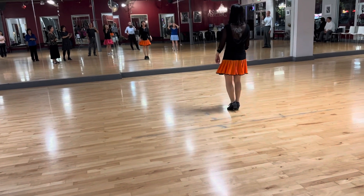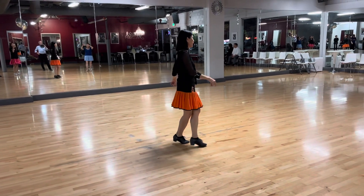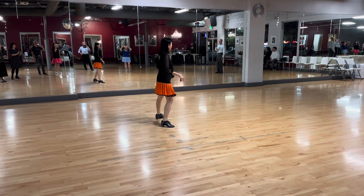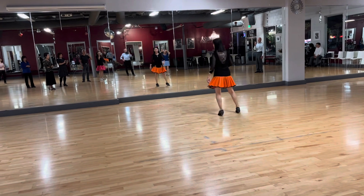Go forward and back, turn to your right. The window, from chest back: four, five, six. Side, touch, kick, back together, forward. Last one, twinkle.